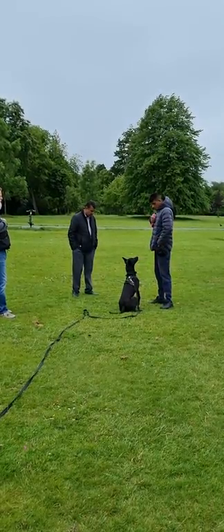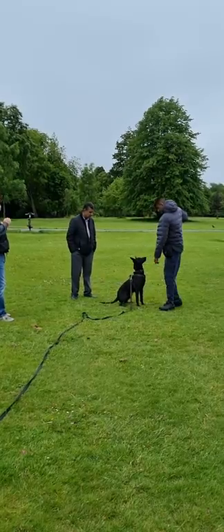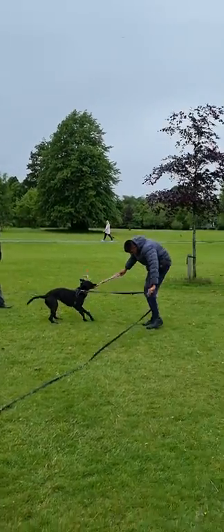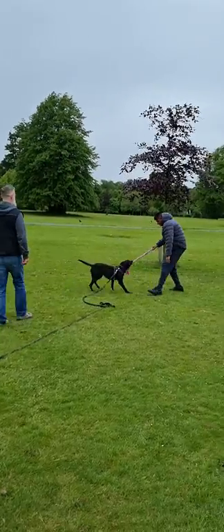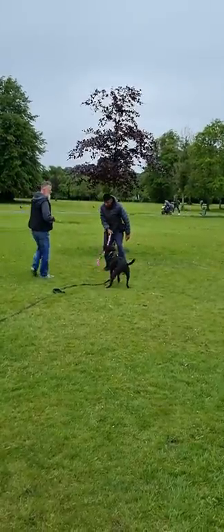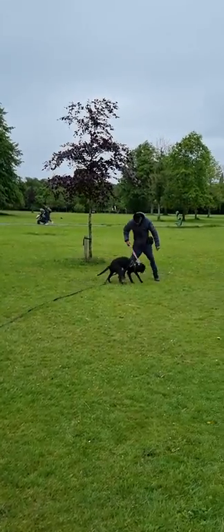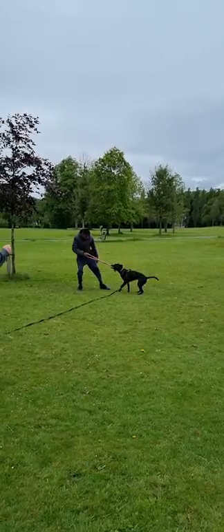Prepare yourself for the game. Get one down, one more round. Keep it low. Nice. Keep her play with just about intensity. Some more feet moving.